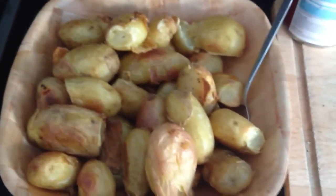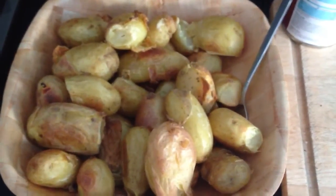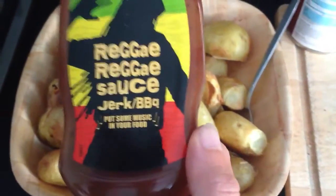It's nice to put a bit of condiment on there, whether it's Tommy K, tomato ketchup, some brown sauce. Or I've been using a bit of this.